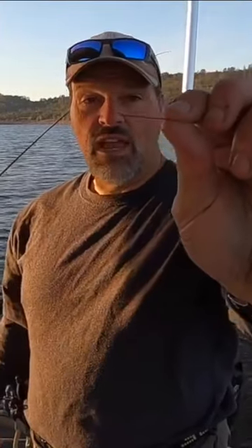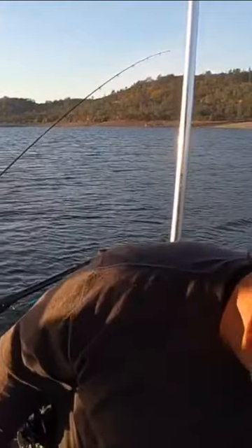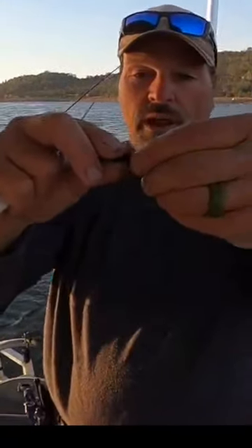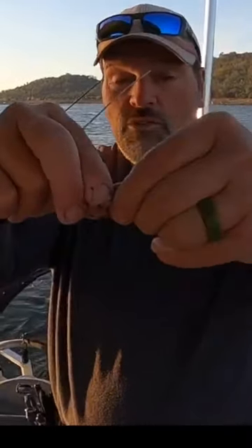We are using a slow death hook right there. So we're going to take a worm and break it in half. The pointy end is the head end, the flat end is the tail end — we like the head end better. So I'm going to snap him off two inches.